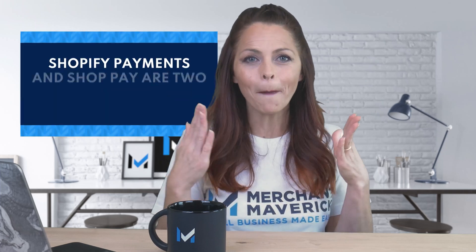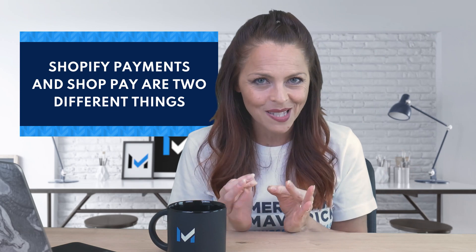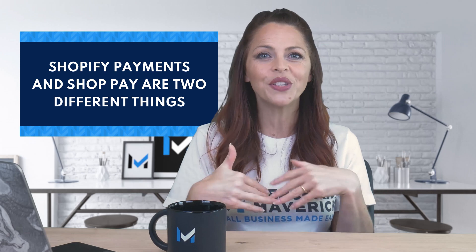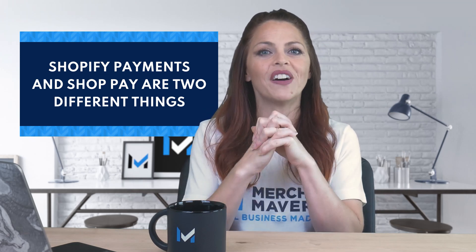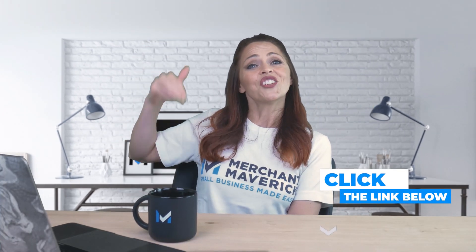When we talk about ShopPay, note that it's not the same as Shopify Payments. Shopify Payments is the default payment processor you can choose to use when setting up your Shopify store. When you add a ShopPay button, you get the benefits of offering your customers an accelerated checkout flow, but you still need to be using Shopify Payments as your processor in order to use ShopPay. Read our full ShopPay article linked in the description below to learn more.